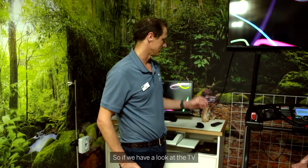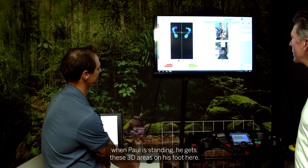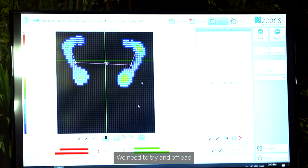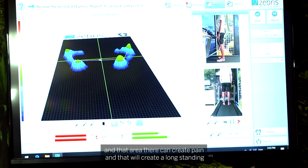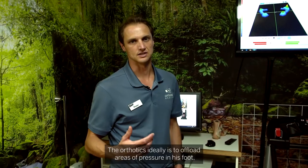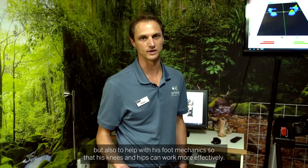If we have a look at the TV screen here, you'll be able to tell that when Paul's standing he gets these red areas on his foot. We need to try and offload a few of these areas, because otherwise he gets a corn or a callus, and that area can create pain and a long-standing injury. The orthotics ideally offload areas of pressure on his foot but also help with his foot mechanics so that his knee and hip can work more effectively.